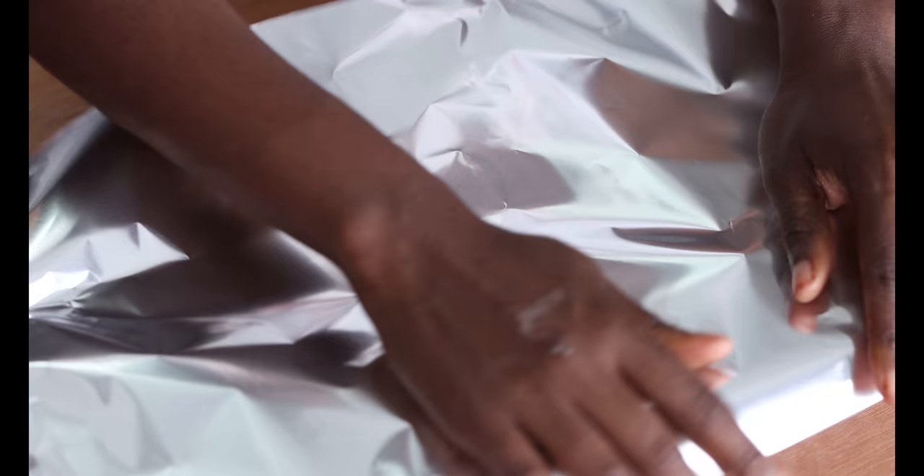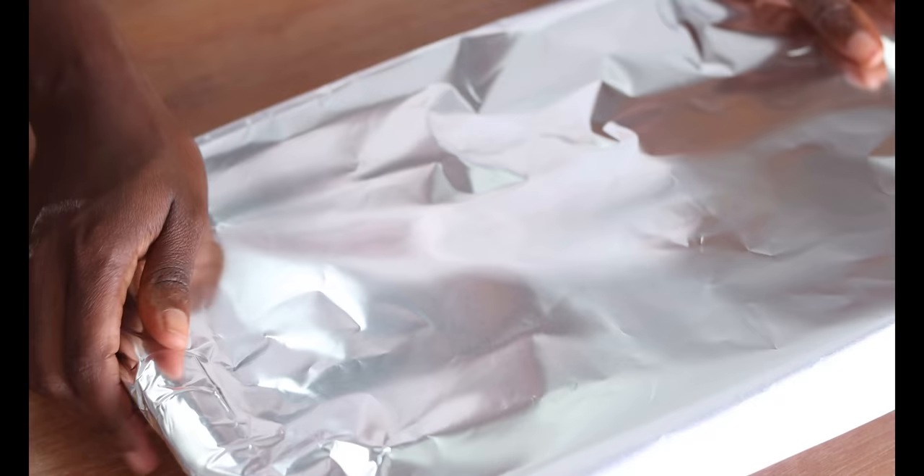I've got some foil paper here and I'm going to go ahead and cover the sweet potatoes. We're going to place this on the middle rack of the preheated oven. This is going to take about an hour in total to cook, but the prep was short and it's going to be pretty much hands-off. We're going to bake this covered in foil for 30 minutes initially, then come back, stir it, and put it back in the oven uncovered.